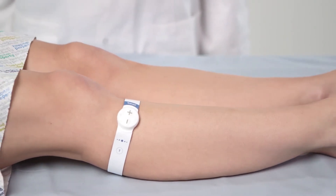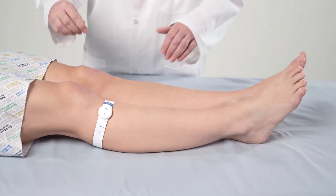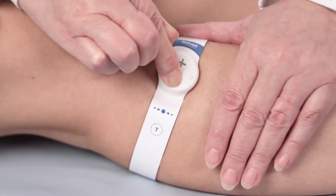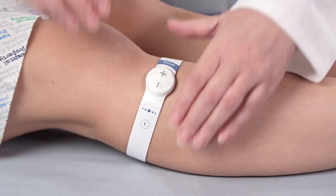Check the patient again soon after fitting the device to ensure that the Gecko is still giving a comfortable and effective level of stimulation and readjust the level if necessary. To turn off the device completely, hold the minus button down for 3 to 4 seconds. Note that when the button is pressed, the LED will flash rapidly to confirm its deactivation.